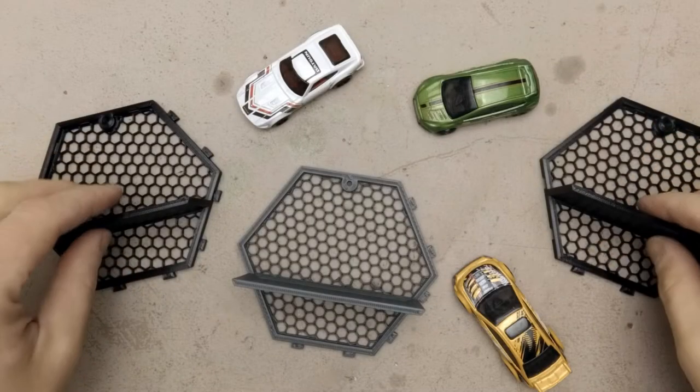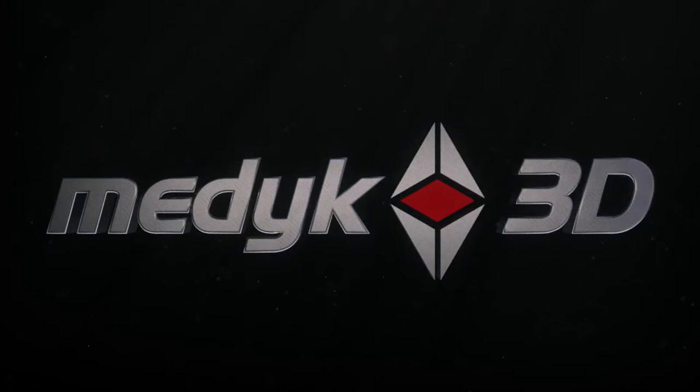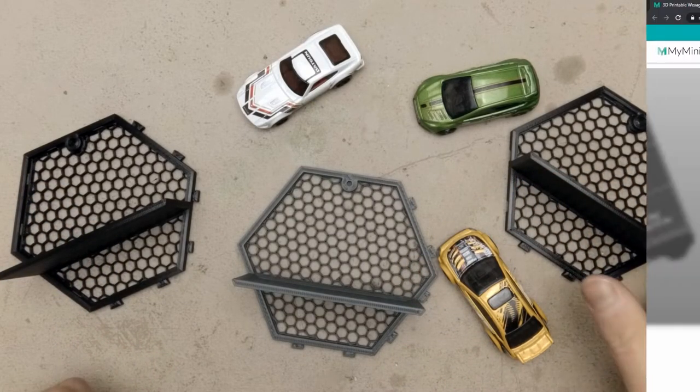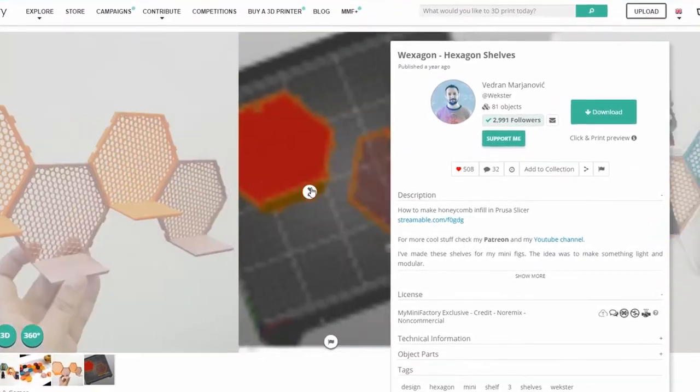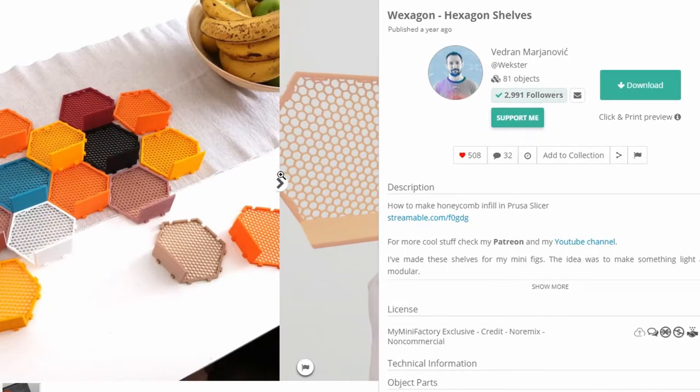Hi, today I will show you how I've made this Hexagon Shelfs Remix. I'm Medic3D and I do a lot of 3D printing related stuff. This time I decided to make a remix of Hexagon Shelfs created by Vexter. If you don't know Vedran, check his My Mini Factory and Patreon pages.